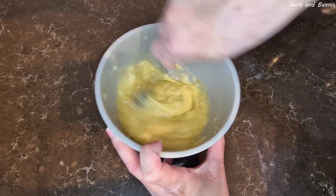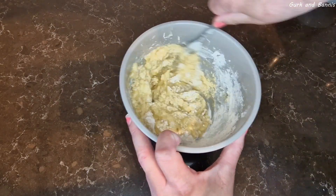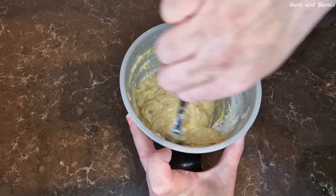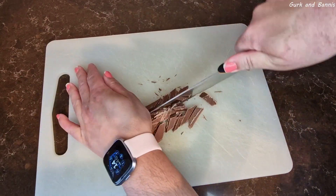Then mix it all very well together before you add in your chocolate — that is optional. You don't have to, but if you want you can do it. If you want chocolate, do as you see in the video: cut it up into smaller pieces, add it into the batter, and mix it all well together.